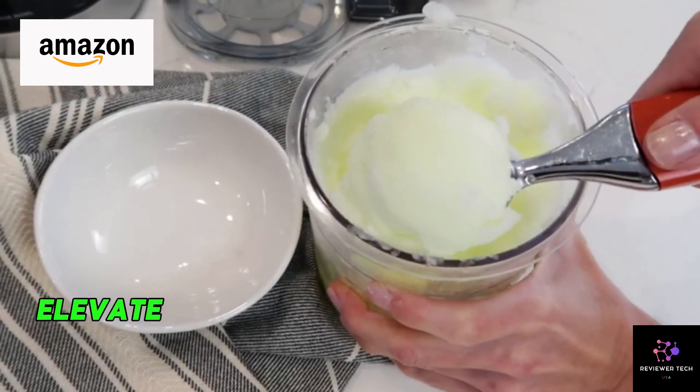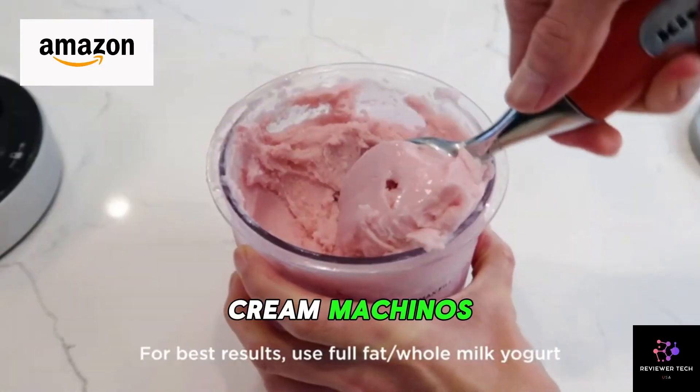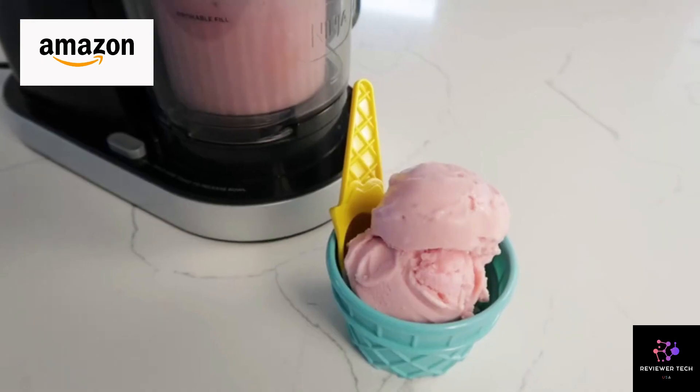Versatile functionality — elevate your dessert game with slushies, Italian ices, frozen drinks, creamachinos, and frozen yogurts. It's not just a machine, it's a treat-making maestro.